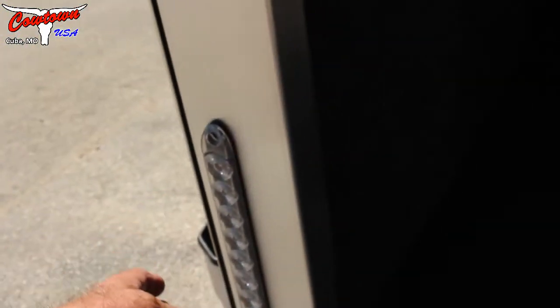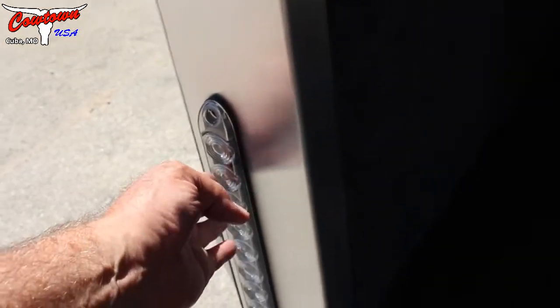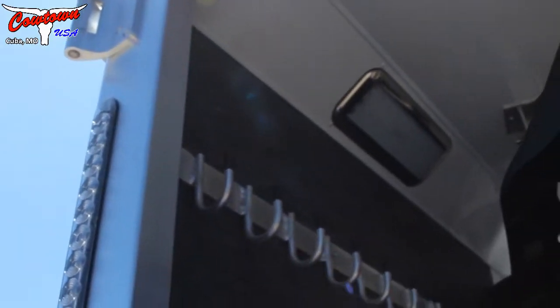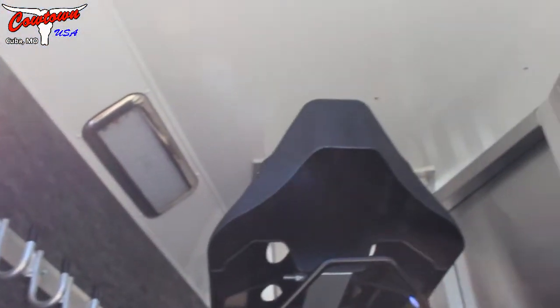Tail lights, brake lights, signal lights low — and tail lights, brake lights, signal lights high. Just a great safety feature so people three cars behind you, that semi can see exactly what you're doing.